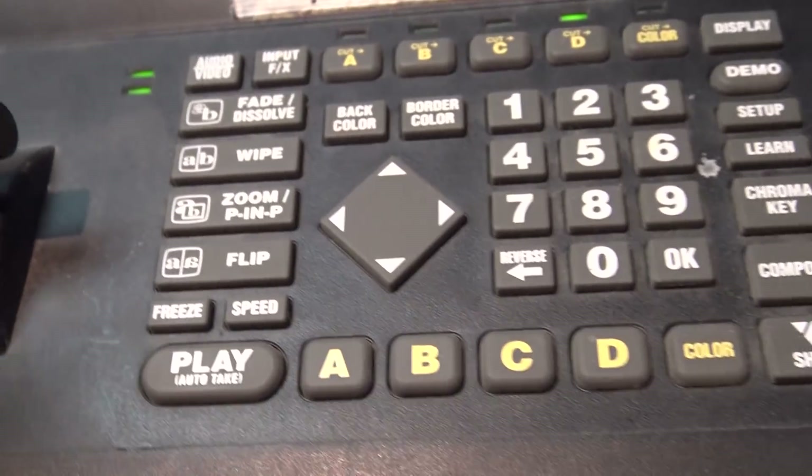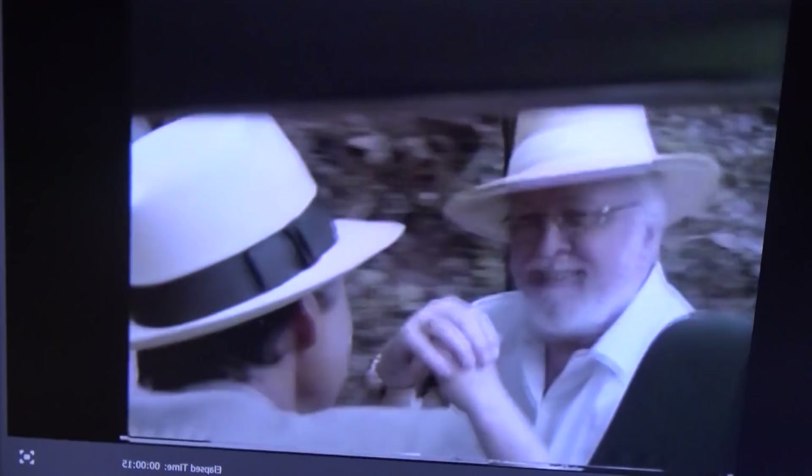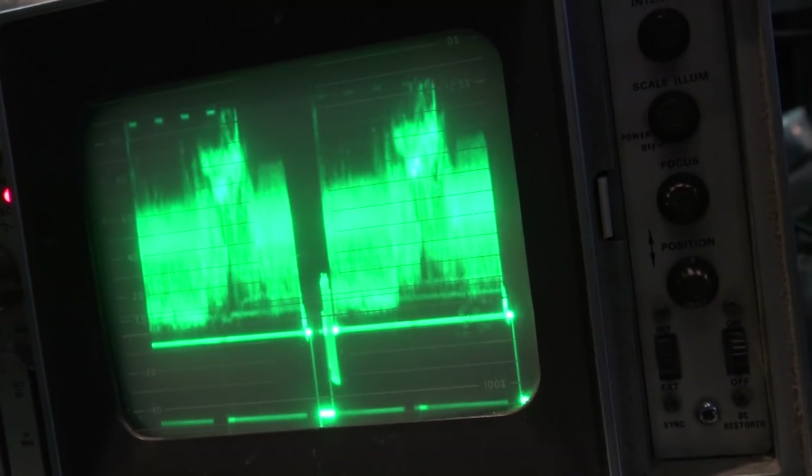I hit the capture button on my computer and I'm able to capture video from this tape with MacroVision feeding through the Video Onyx MX-1. As you can see, I'm able to capture — there's the shot going through, no distortions at the top of the picture or anything. This is going through the Video Onyx and it's recording successfully.